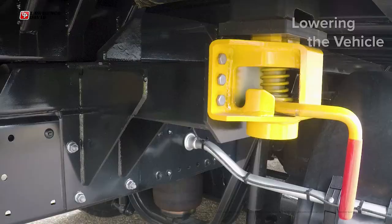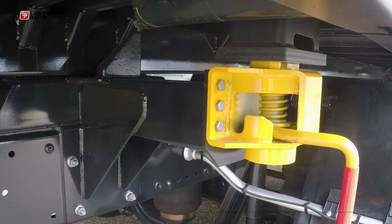If safe to do so, slowly lower the vehicle's suspension until all four twist locks have disengaged and have a visible gap between them and the underside of the box.